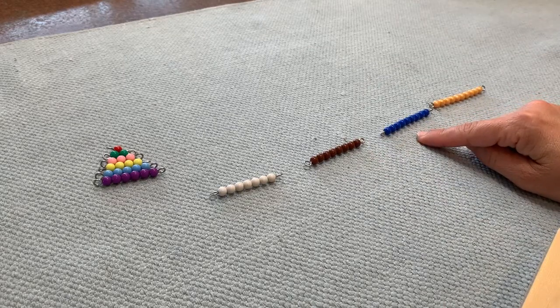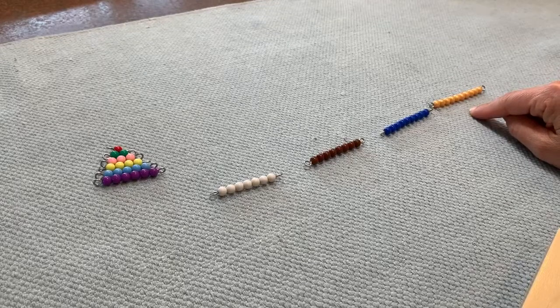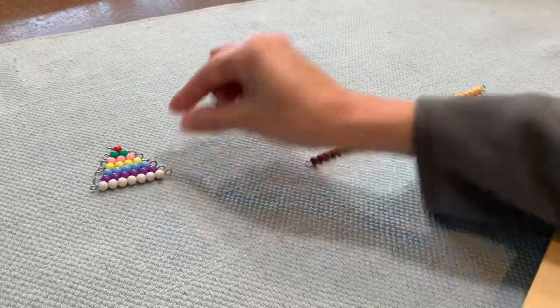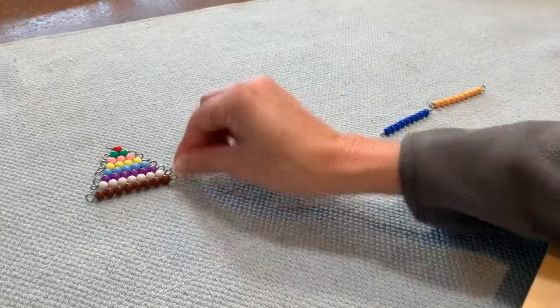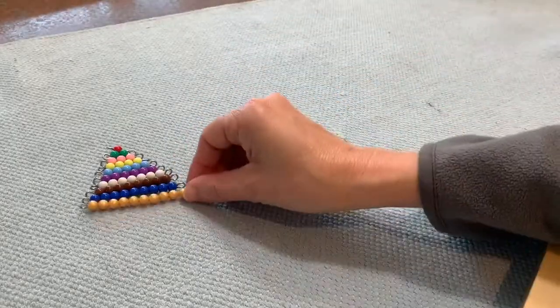What is this? Nine. And what is this? Ten. Seven. Eight. Nine. Ten.